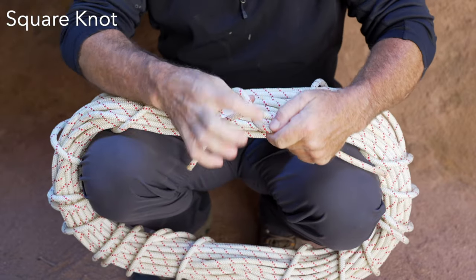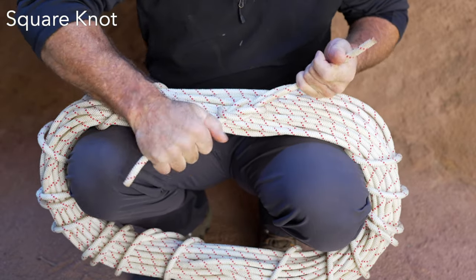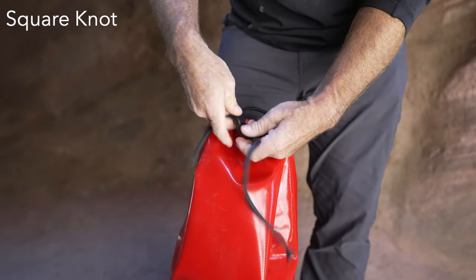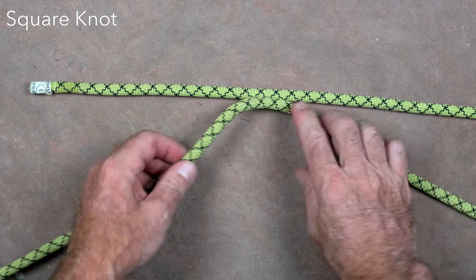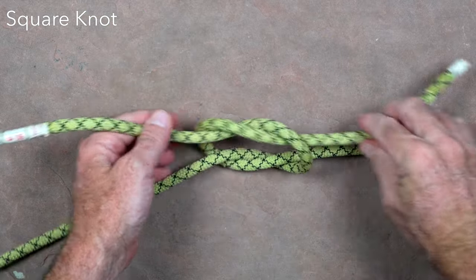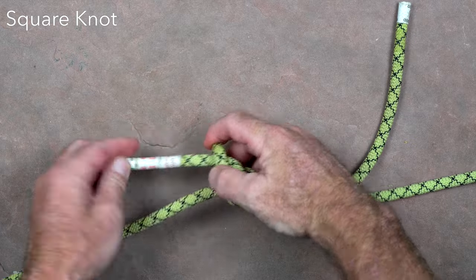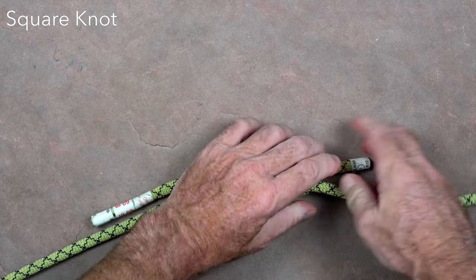The square knot is an easy to tie knot that is usually used for securing the two tails of the rope when tying a rope coil or for securing the closure of a tackle bag. It is generally not used for rigging or life safety applications because it is somewhat weak and may easily come loose. Wrap the two rope ends around each other twice and pull tight, then pull the ends together again and wrap them around each other twice in the opposite direction. If tied properly the strands exiting each side of the knot should be parallel. If using the square knot for a more critical application such as the perimeter line around a rescue litter, then the tail should have a safety backup such as an overhand.